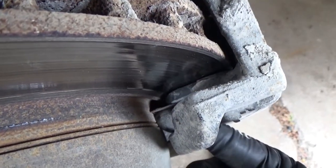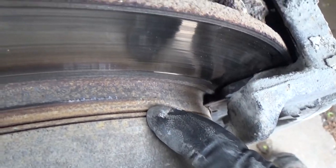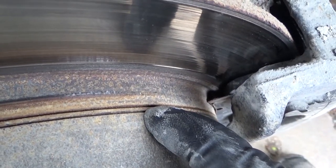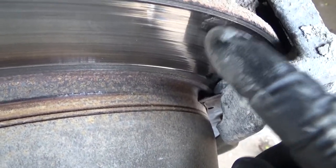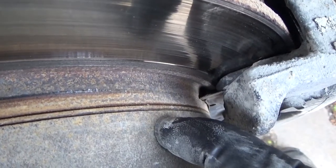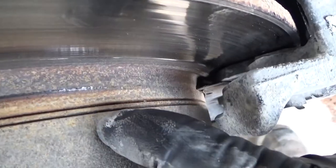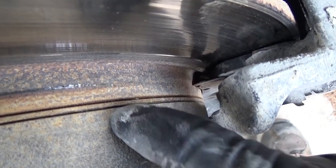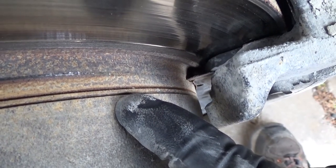So watch for this. If you see lines like these on the rotor, this rotor needs to be replaced. Now, the brake pads on the other side had worn far enough that they started to scratch up a pretty good area here, so we were going to replace these rotors anyway. But if you're looking at turning the rotors instead of replacing them and you see this — no go. Replace the rotors.